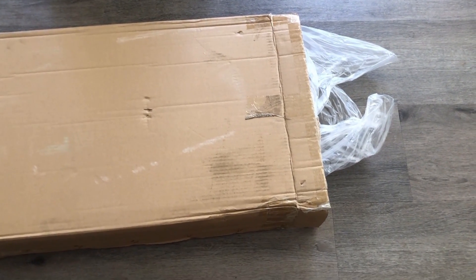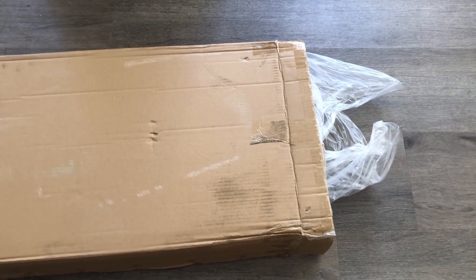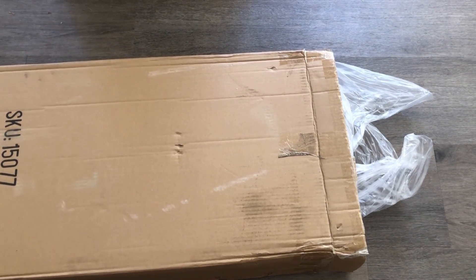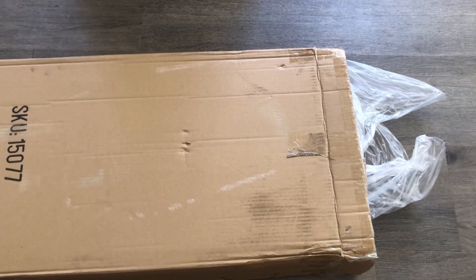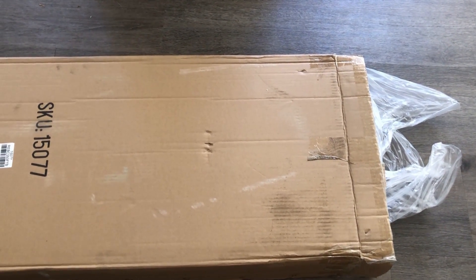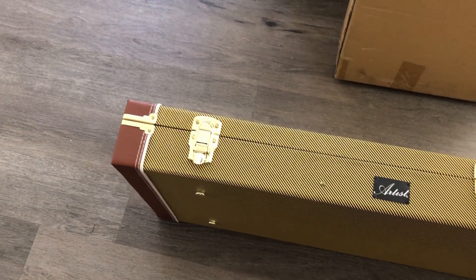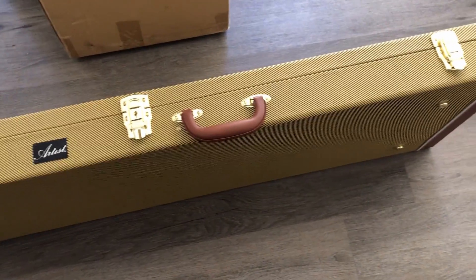Hi everyone, I thought we'd just have a quick look at this Artist Guitars bass case that I ordered from eBay. It's $119 including postage. I'm going to pull it out of the box and take a look to see whether it's any good or not. Here's the case — it's very nice looking on the outside.